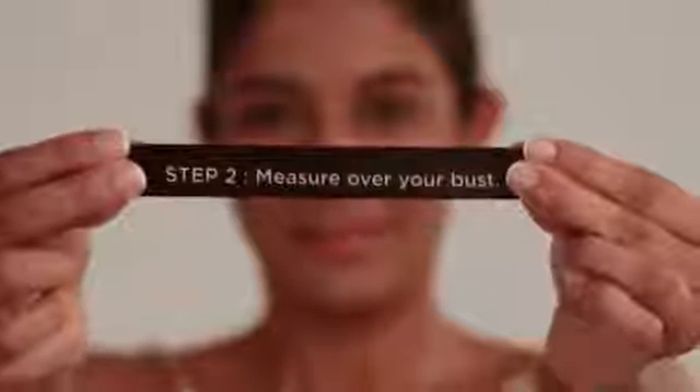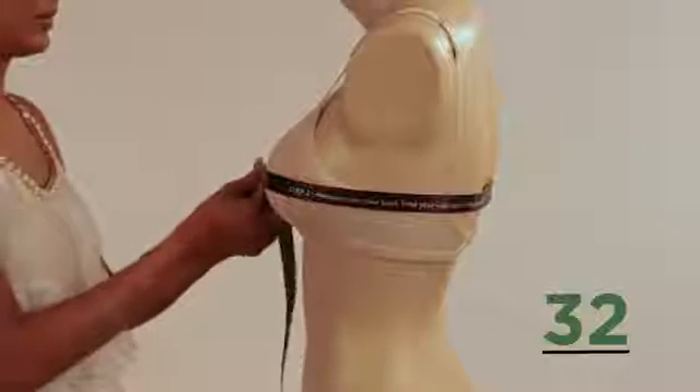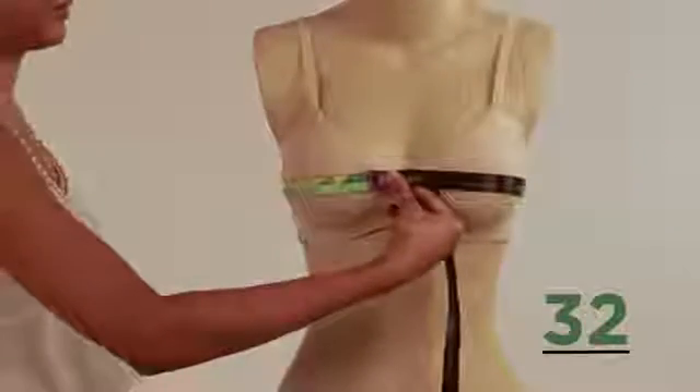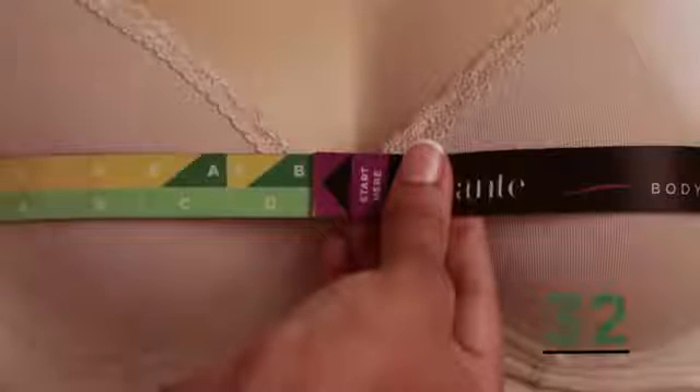Step 2: Discover your cup size. Turn the tape over for Step 2 and wrap it around your bust at the fullest point. Match the color of your band size to a letter. If your band size was green, you'll find your cup size in the green strip — so in this case, your size is 32B.